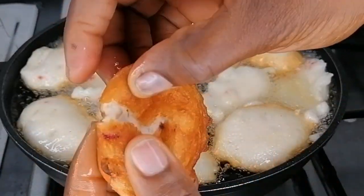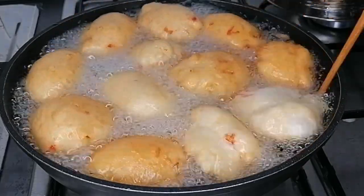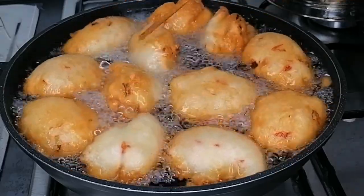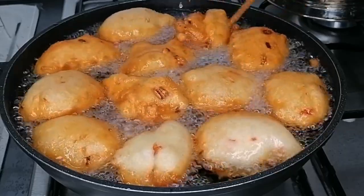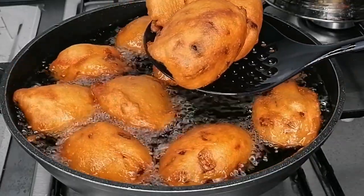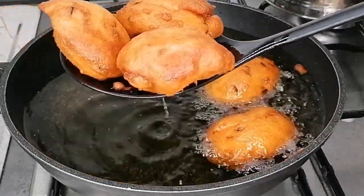If you give my husband a small akara he'll ask why you didn't make it big — he likes it very very big. So if you're making this for a Nigerian man, grab a big spoon to scoop the batter into the oil. Fry until nice and golden brown, crispy on the outside. Once ready, transfer to a strainer to drain excess oil. Fry on medium-high heat — not too high and not too low.